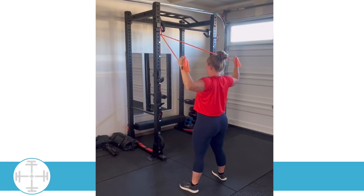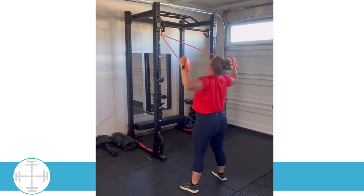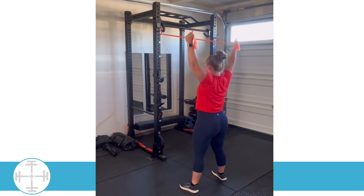We're going to repeat without stopping — up and then down, up and then down. We want to make sure that we're not looking up or looking down. We want to have good vision straight forward, and this is going to hold our body in good posture.